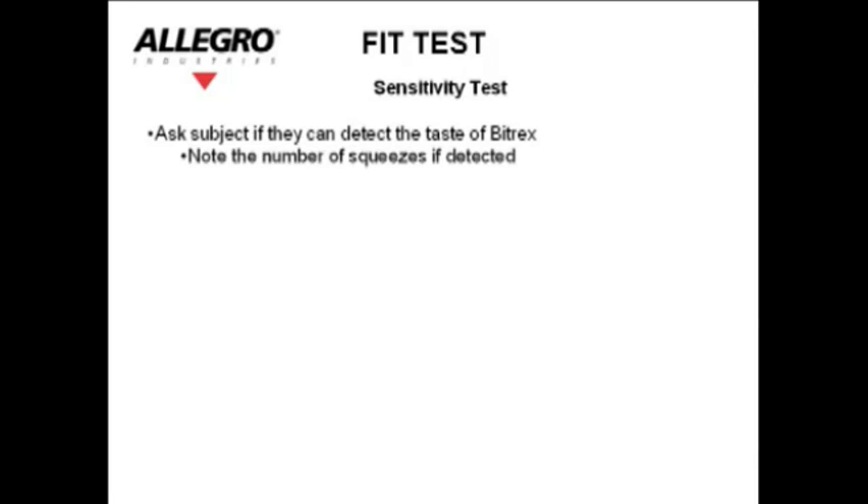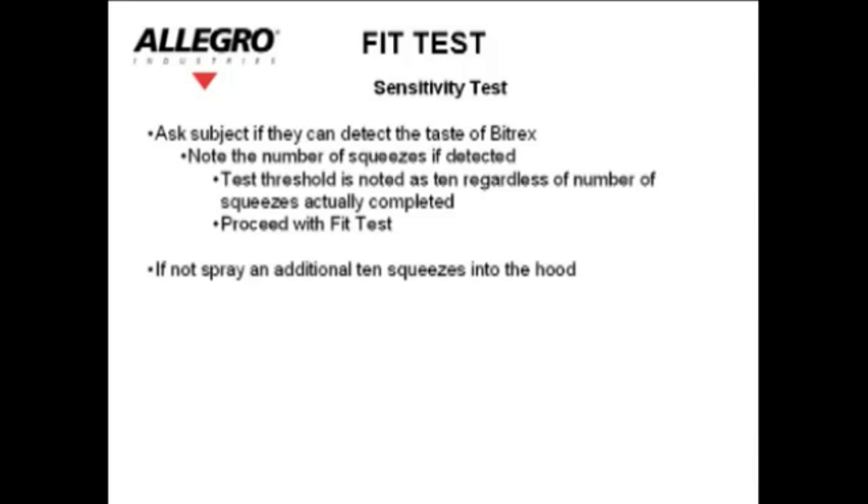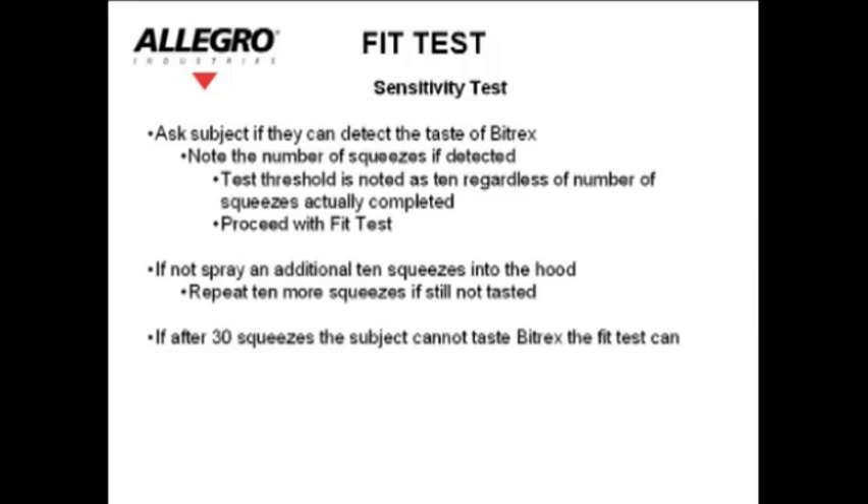Ask the subject if they can detect the taste of Bitrex. Note the number of squeezes. If detected, the test threshold is noted as 10 regardless of the number of squeezes actually completed; proceed with the fit test. If not detected, spray an additional 10 squeezes into the hood. Repeat 10 more squeezes if still not tasted.